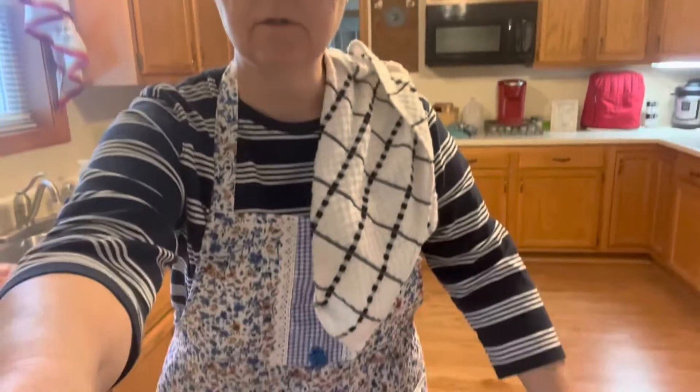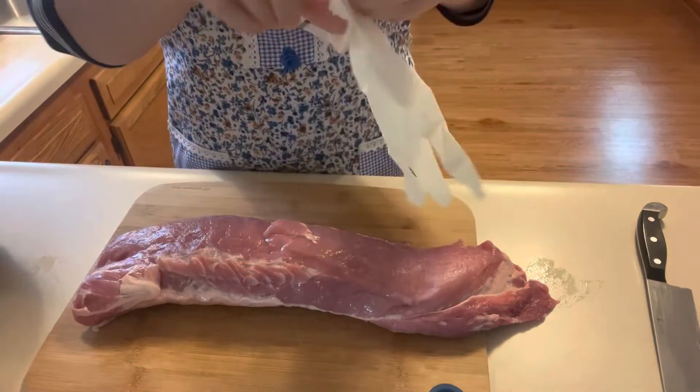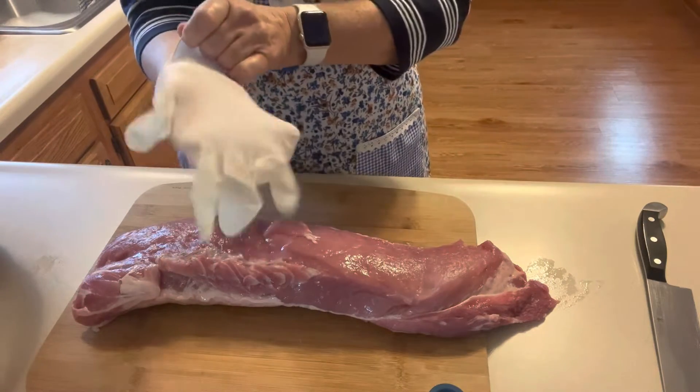Good morning and thank you for joining me on Delicious by Debbie. I have for some time been wanting to can some pork. We were at Sam's Club yesterday and I got two boneless pork loins, and I want to get those ready to can. I have my jars in the dishwasher being sterilized and washed, and now I'm going to cut up the meat into chunks. I won't put you through the process of both pork loins, but I'll at least show you some steps.